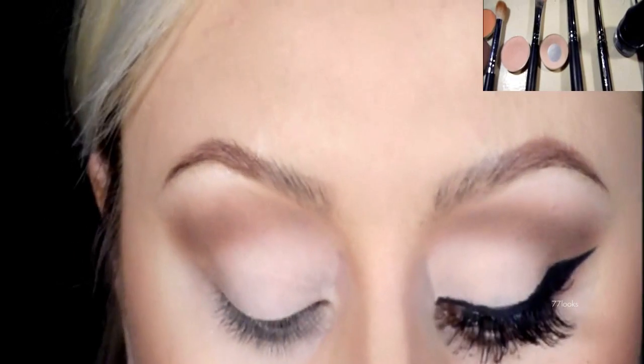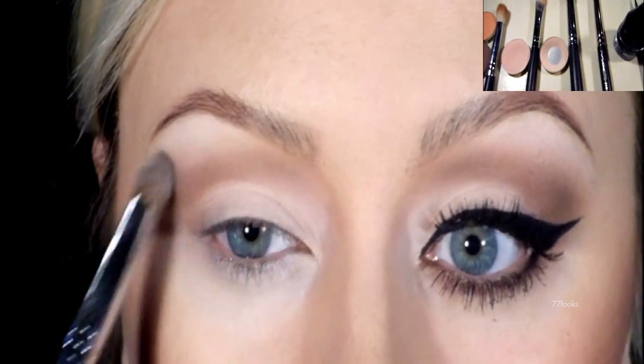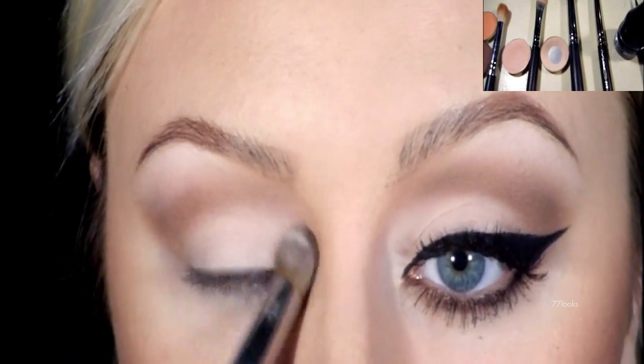To blend out the brown and orange, I'm going to be using MAC's Blank Type on a fluffy blending brush and this is going to act as my highlight.